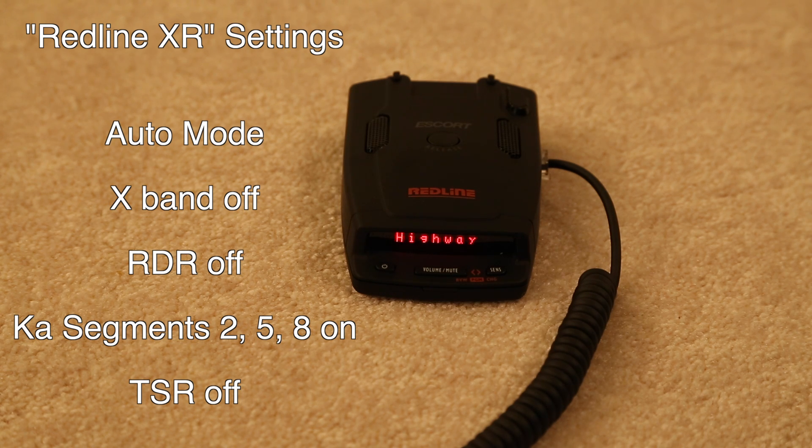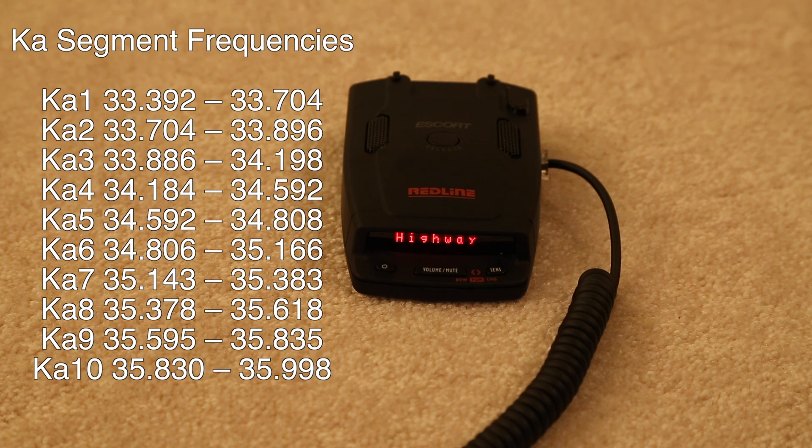Next we're going to talk about band segmentation on KA-band. The recommended settings are to run only segments 2, 5, and 8 and to turn everything else off. The idea is that you're going to improve performance and reduce false alerts. Because you're only scanning a few segments within KA-band and not the entire range, you're speeding up the detector — it's not wasting time scanning unnecessary frequencies. This gives you better performance, better detection of brief signals, and longer range. And because you're not scanning those frequencies where false alerts happen, it also minimizes KA-band false alerts.